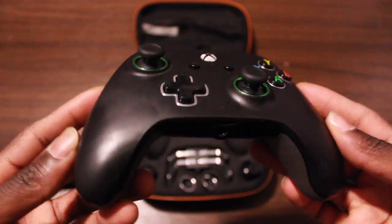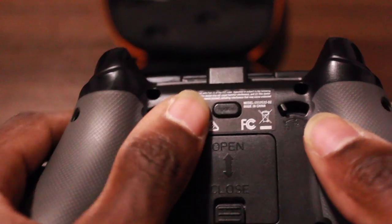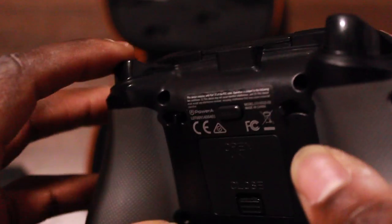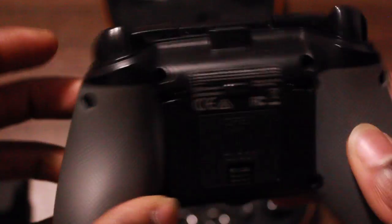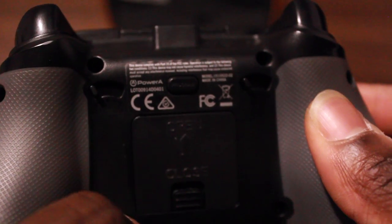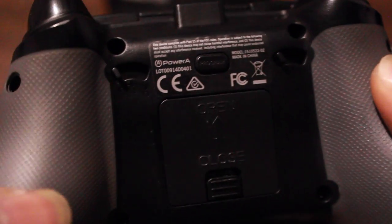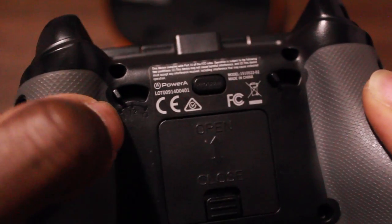Following that we have the three-way trigger lock system. On the back we got T3 functionality for the least response — all the way down. We have T2 for the medium response — you can see the difference as I'm pushing down on the controller. And then we have T1 for the highest, quickest response you can possibly get on this controller. I personally use T1 when I'm playing Reinhardt on Overwatch — it's really good.